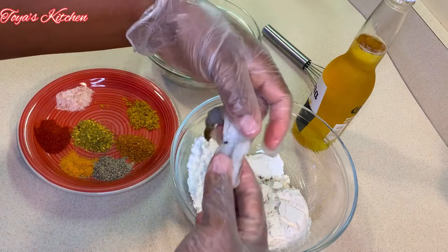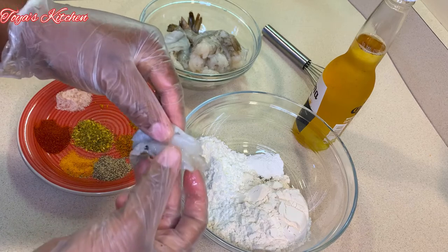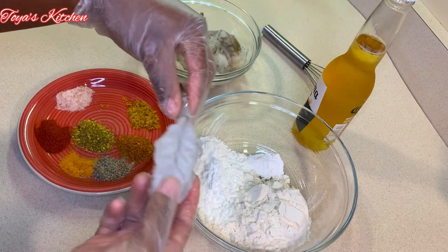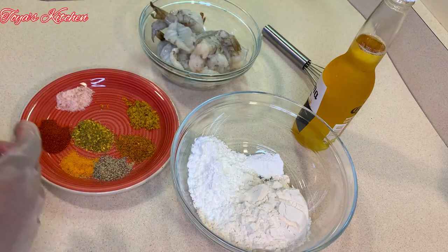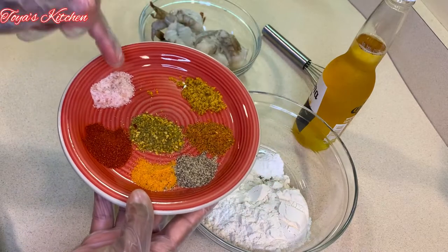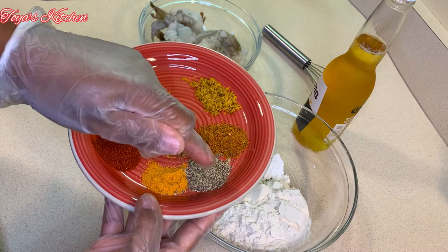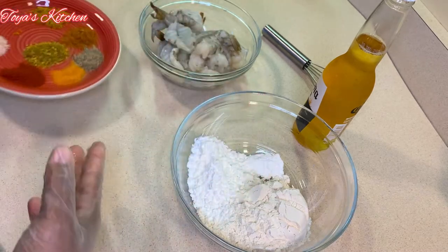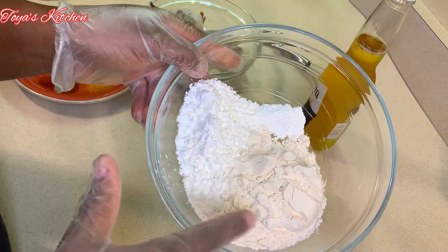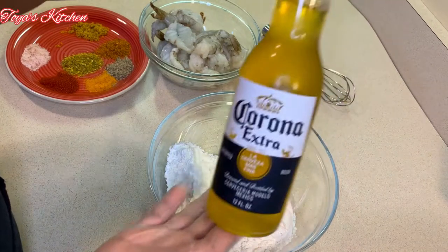I split them down the back so I have more surface area to work with. This is totally optional — you could just buy your shrimp already clean and deveined. Here are the seasonings I'll be using: salt, paprika, complete seasoning, seasoning salt, black pepper, all-purpose, and lemon seasoning.